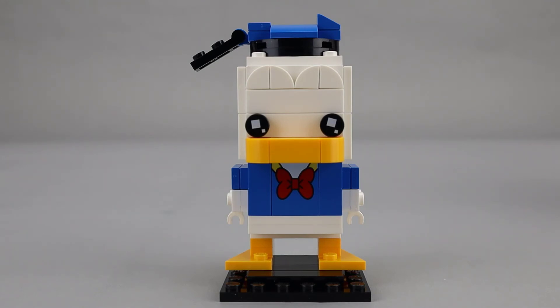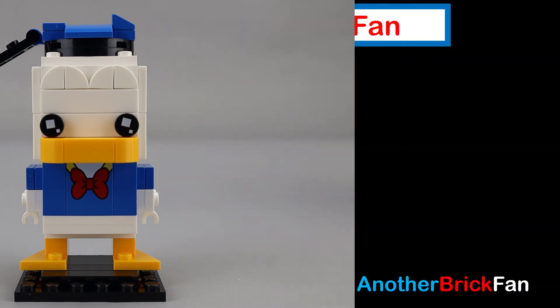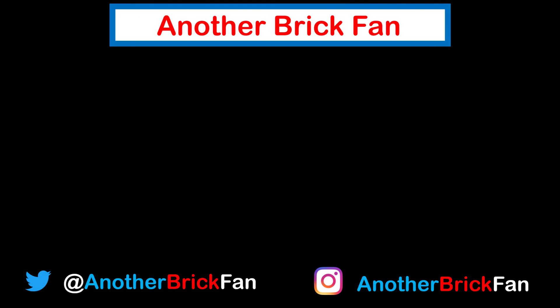Hope you'll join me for the rest of Disney week. I'm going to get started on the next video. Until then, happy building! If you enjoyed this video, hit that like button and subscribe to my channel for more content. If you'd like to see more Disney or Brickheads reviews, I've left links to my playlists on the screen.